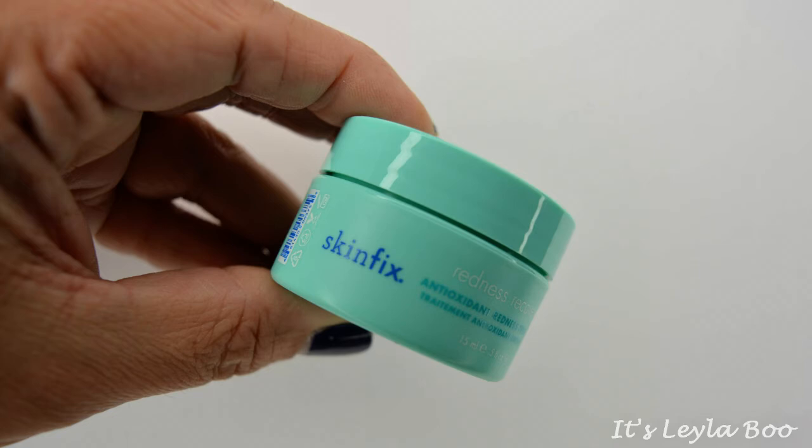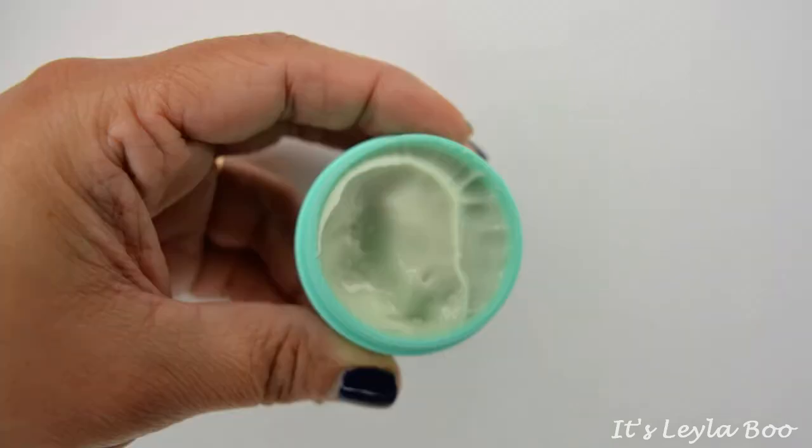This one's coming to us from Skin Fix. This is the Redness Recovery Anti-Redness Treatment — so it's an overnight mask. I love that it says keep it airtight. I'm not the biggest fan of this, but I'll deal. Like a comforter for your skin, this creamy overnight mask calms and visibly reduces redness.